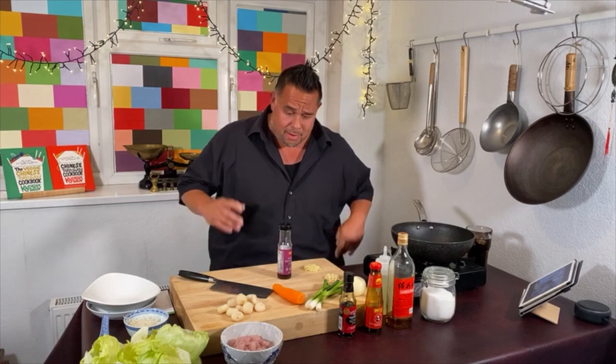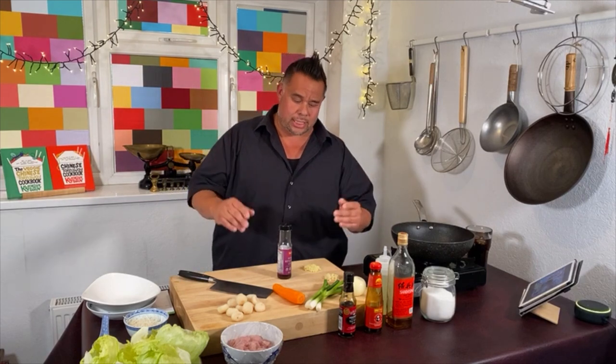Welcome to my midweek Chinese takeaway cook-along. We're listening to Alvis again today. My mum loves Elvis Presley, as does my auntie Dawn, so that's why we're listening to Alvis.